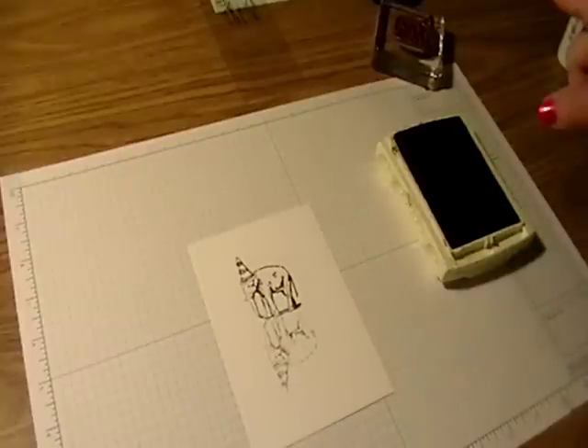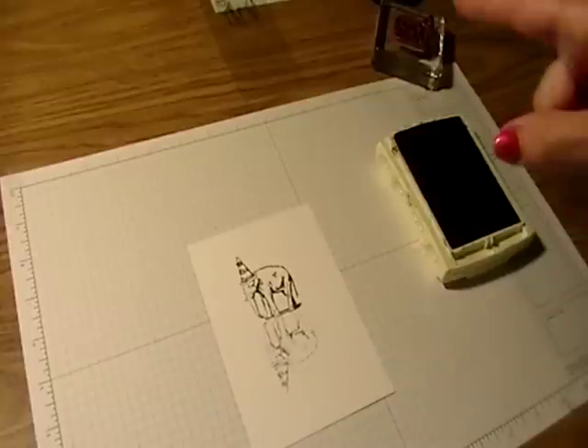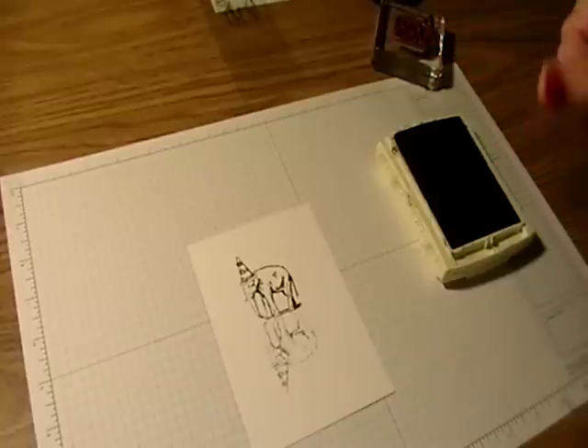You want to be sure and use your classic ink and not StazOn, because if you stamp on with StazOn, you will have an image that stays there and you won't be able to use your window sheet again — because that's what StazOn does: it sticks on glass and plastic and anything else you want to stamp it on.